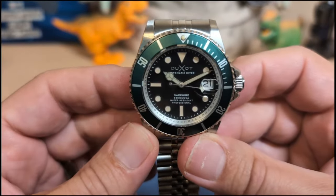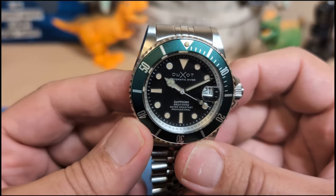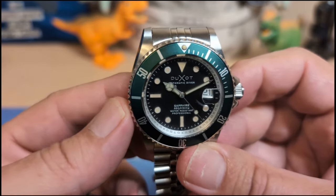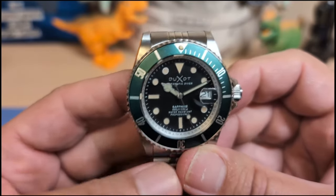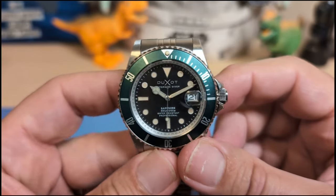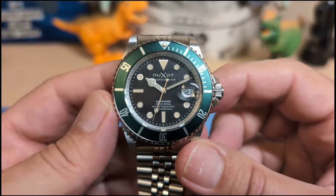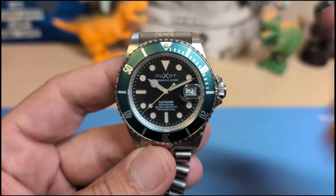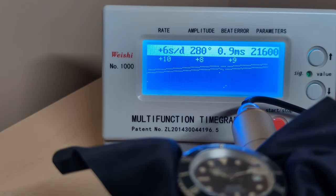Underneath the case back we have the NH35 movement — your go-to workhorse in this price range. It's a 24-jewel, 3 Hz movement that hand-winds, hacks, has a bi-directional rotor, and about a 40-hour power reserve. They're usually fairly accurate right off the shelf. I put it on the time grapher, and the answer to whether Duxo regulates at the factory would be no — this one is running fast at about 8-9 seconds a day.